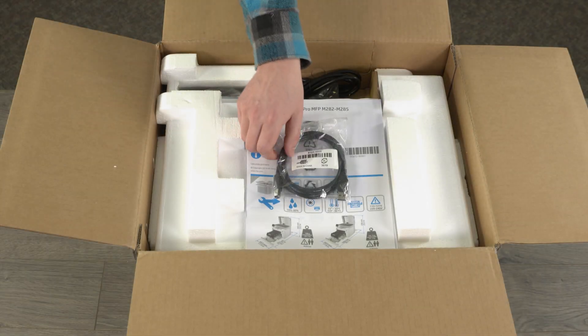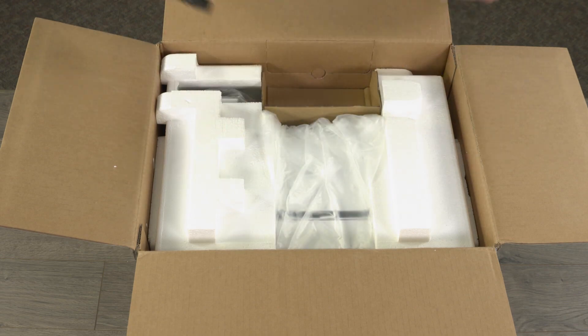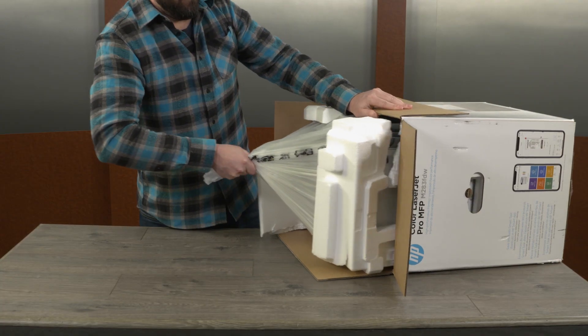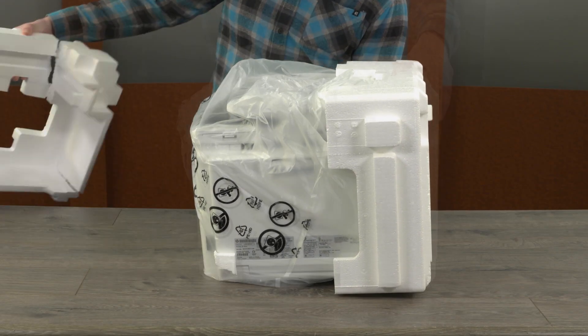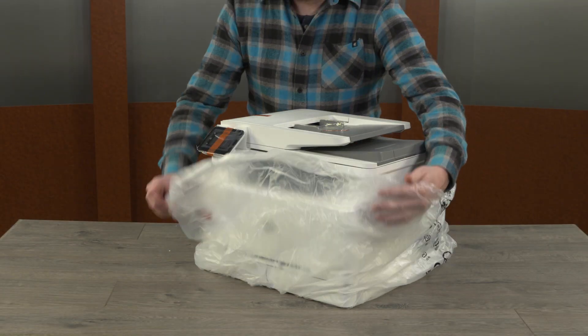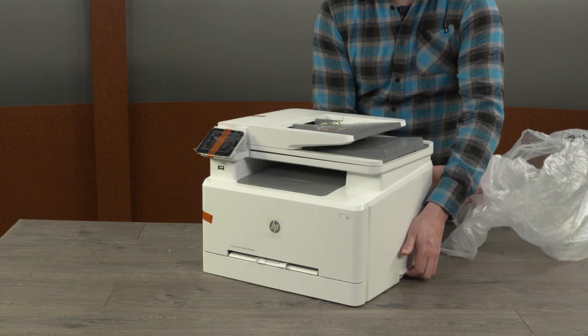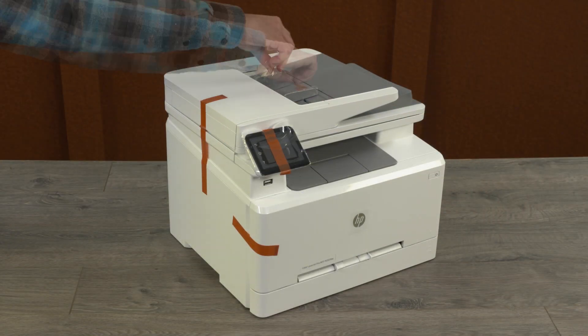Open the box and then remove all cables and documents. Set the box on its side and then use the handles to take the printer out of the box. Remove the foam supports and set them aside. Take the printer out of the plastic bag and then remove all tape and packing materials from around the printer.